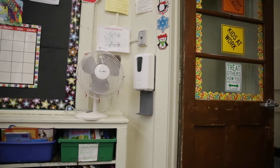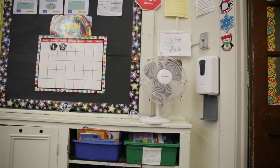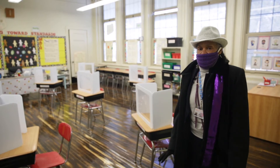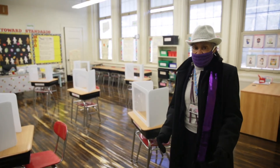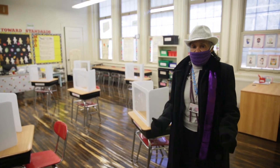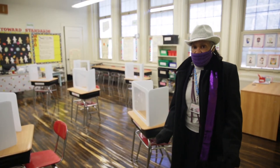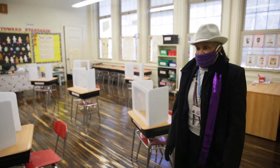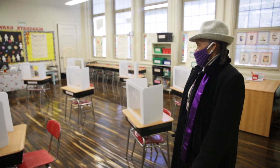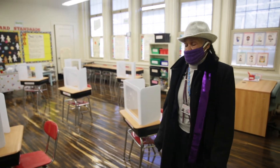This classroom shows a model of what most of our classrooms will look like, where the chairs and desks are arranged six feet apart. We have desk screens for our students so that they can remain safe in the classroom. Each student has their own screen so that when they are doing their work, there is no outside interference. Our teachers, as you can see, are getting ready for the class and for students to come to school.